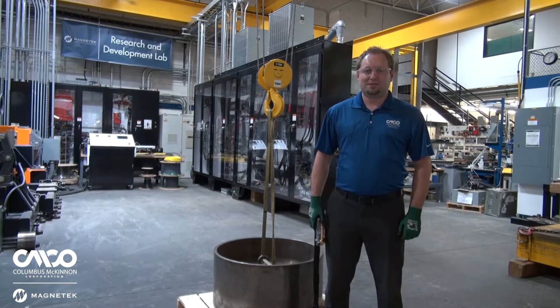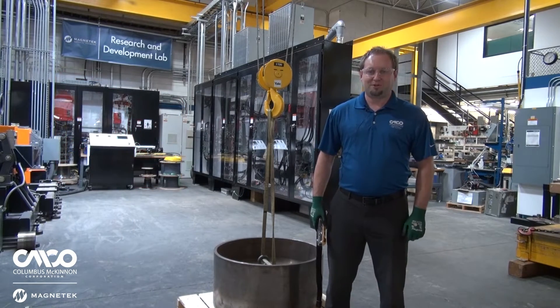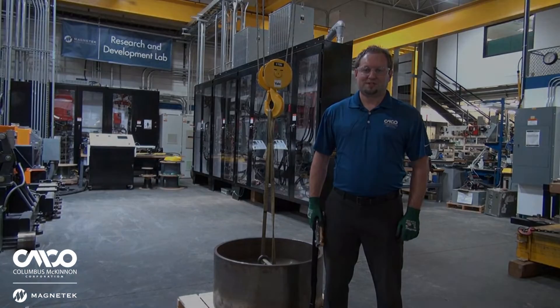Sway Control is a feature that's built in to our Impulse AC drives, and it applies to the bridge and trolley motion of your typical overhead crane. What it does is it counteracts the load swing that occurs while traversing a load.